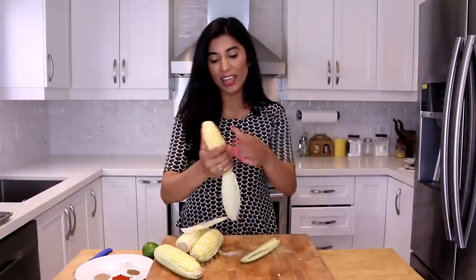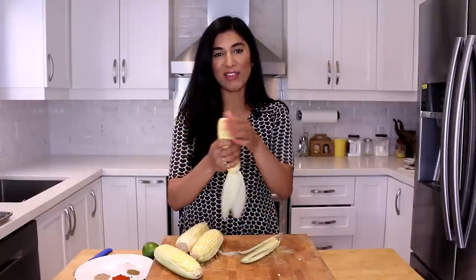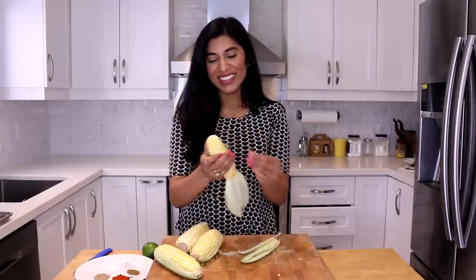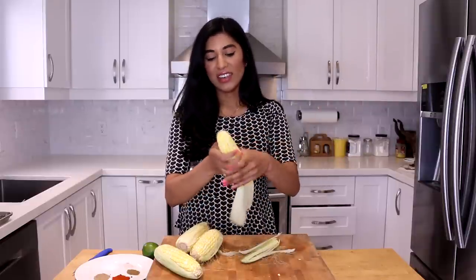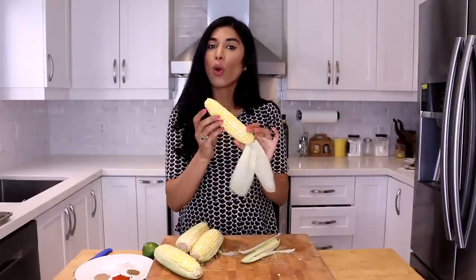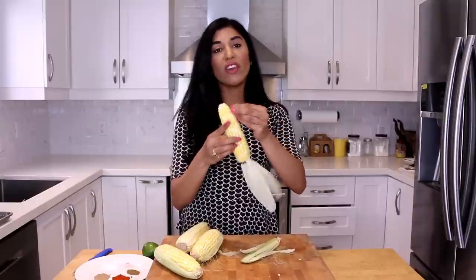Sometimes the handle falls off — that's okay. Even if the entire handle falls off, that's okay too. You just want to make sure your corn is nice and clean and free of all the silks, then continue doing that for the rest of the cobs.